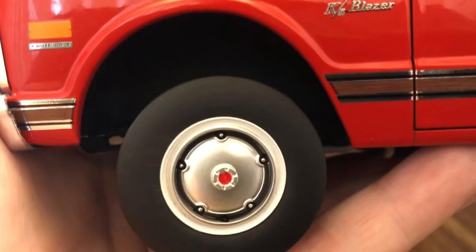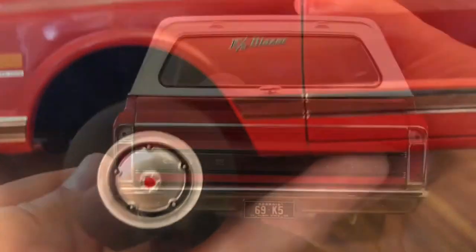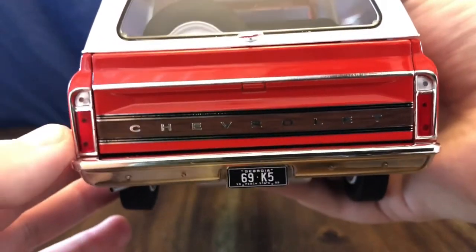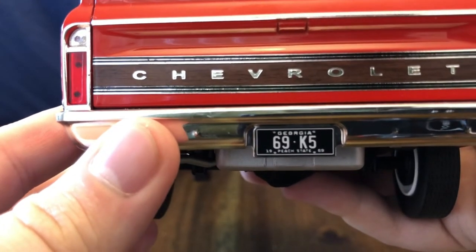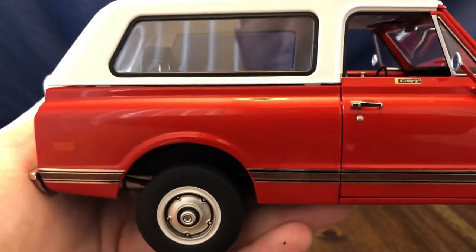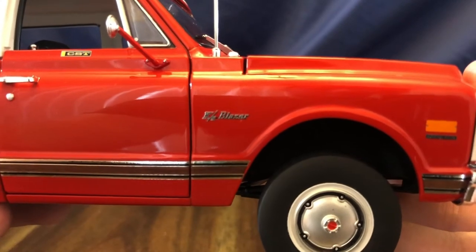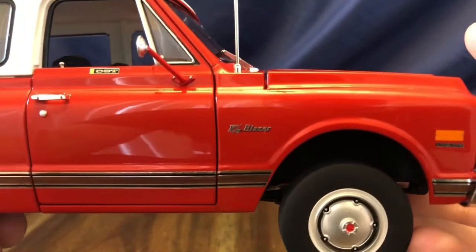On the rear quarter panel there's another indicator light and nicely detailed wheels. Note the different wheels on the front for the manual locking hubs for four-wheel drive. On the rear end of the vehicle you get the Chevrolet badging with the wood grain again on the tailgate, as well as tail lights with reverse lights and chrome trim. There's a Georgia plate with the plate reading '69 K5.' The passenger side of the Blazer is identical to the driver's side, just minus the gas cap, with CST badging on the doors, K5 Blazer badging, and four-wheel drive badging on the front fender.